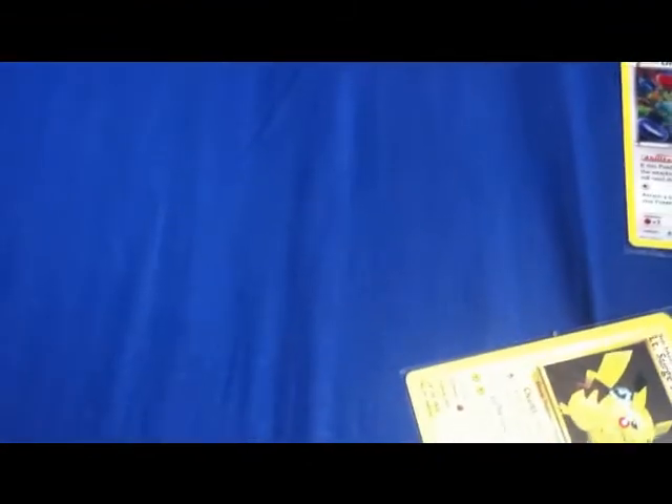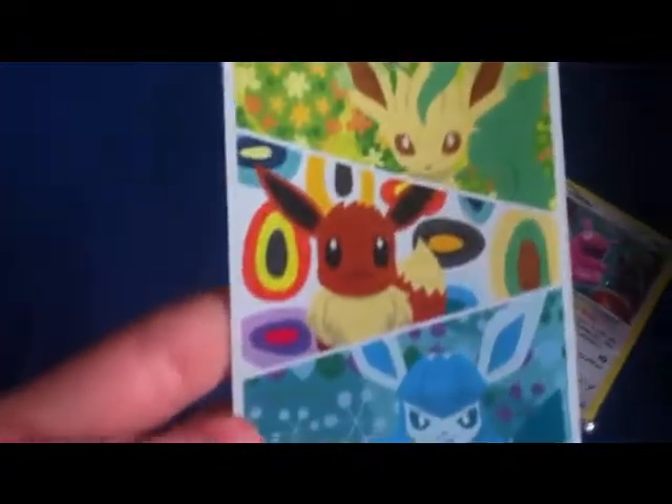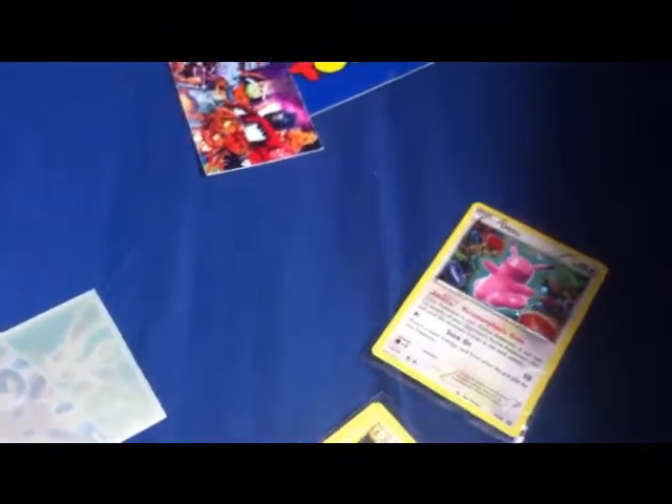And then the pièce de résistance. I'll keep you in suspense while I get the cards out. There's two cards in one sleeve. There we go — I've got a very nice sleeve as well. And there it is. Leafeon, Glaceon and Eevee, with all the other evolutions behind it.